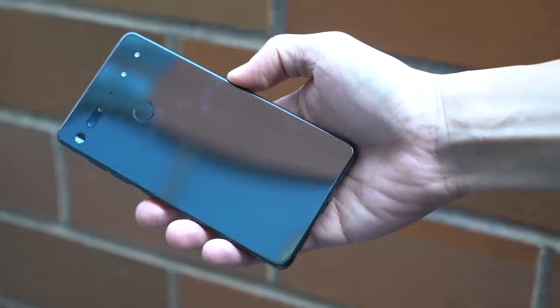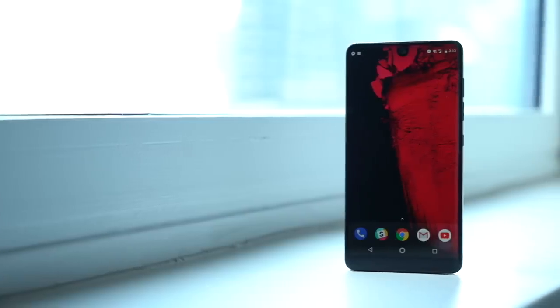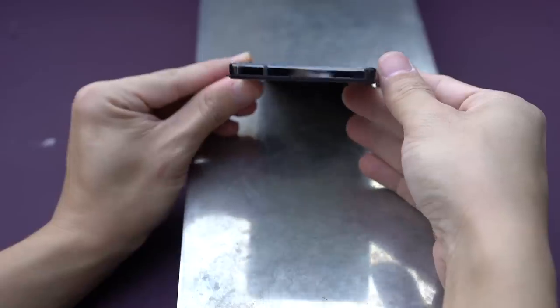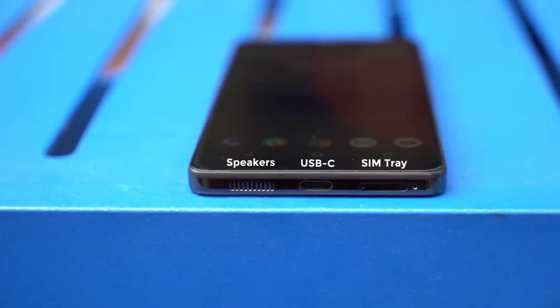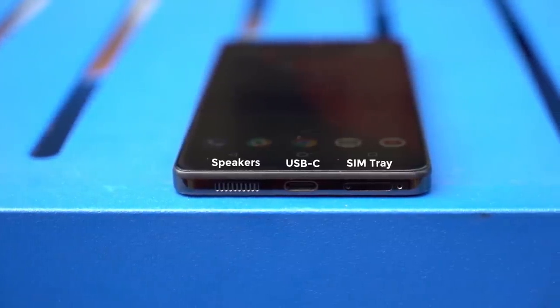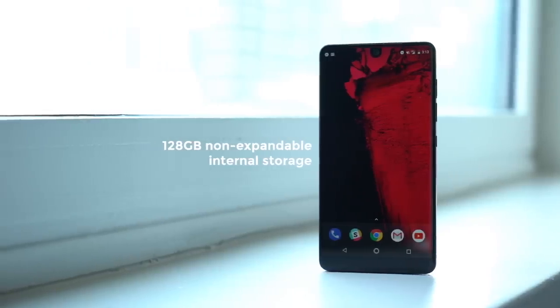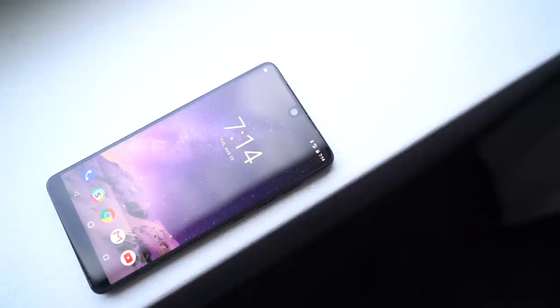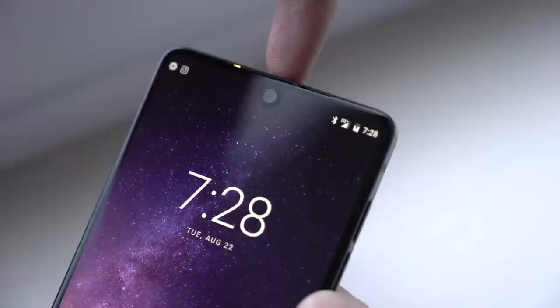The choice of materials makes the phone quite slippery and very prone to smudges. Let's take a look at the Essential Phone from all sides. Volume buttons and power button are on the right, nothing up top and on the left. On the bottom: speakers, USB port, and SIM card tray, which houses a single nano SIM card slot. The phone comes with 128 gigabytes of storage, so you don't get provisions for expandable memory. Up front, display for days except the selfie camera cutout, and tucked over here is an earpiece and notification light.